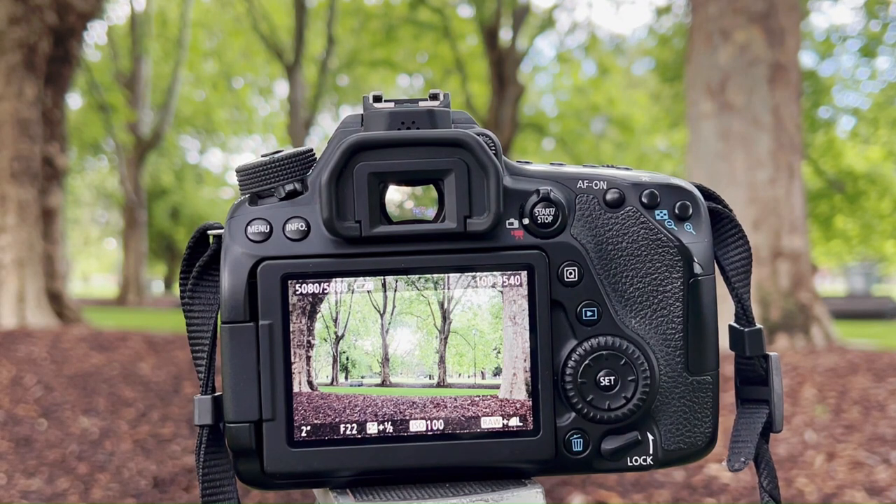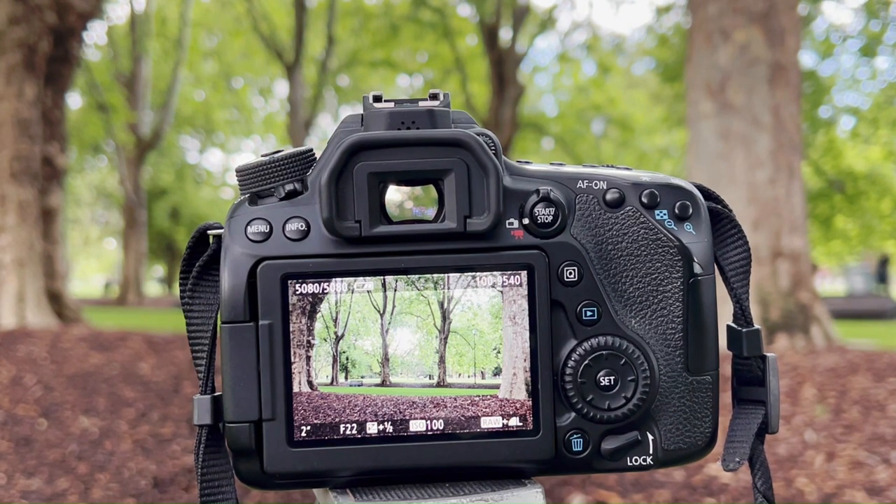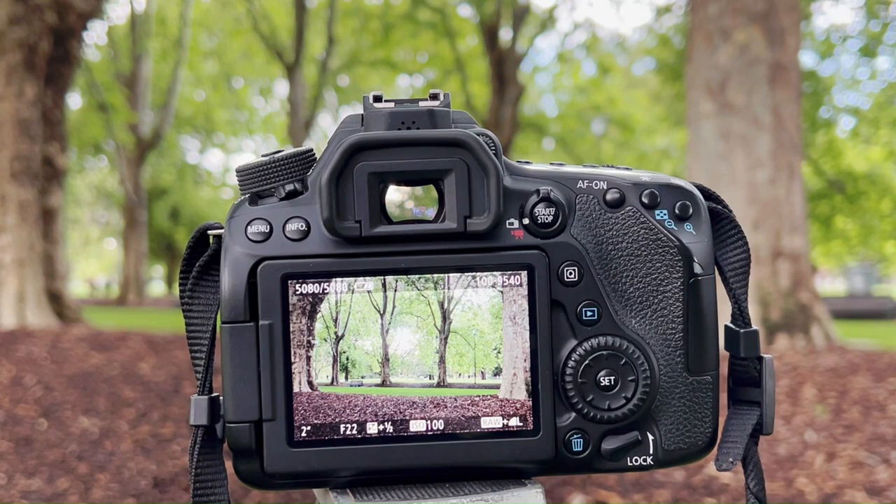Hope you've enjoyed this video. Do check out my new online course if you'd like to take your photography further. Otherwise I'll see you in the next video — enjoy your photography.